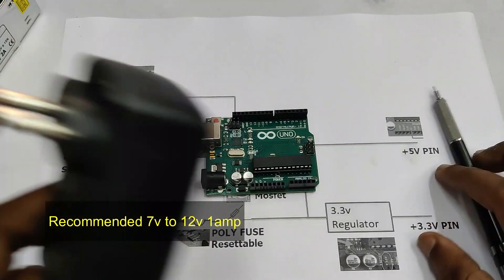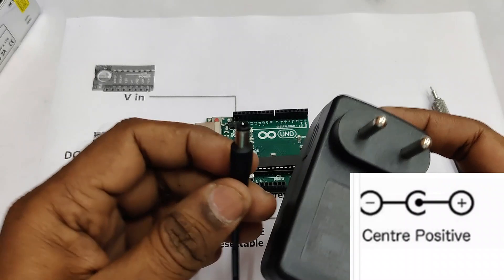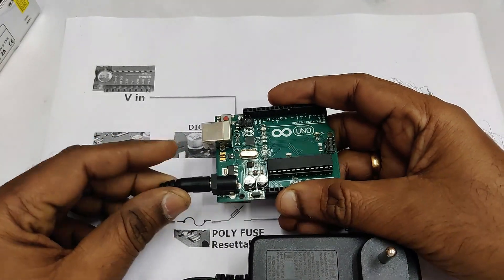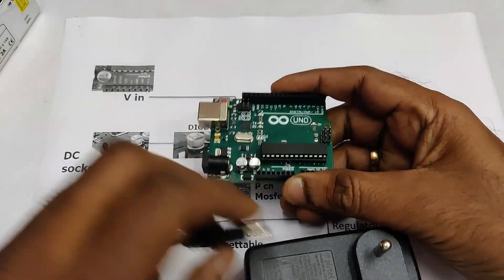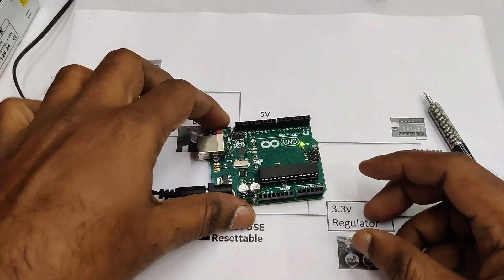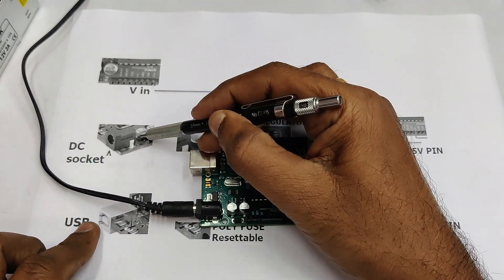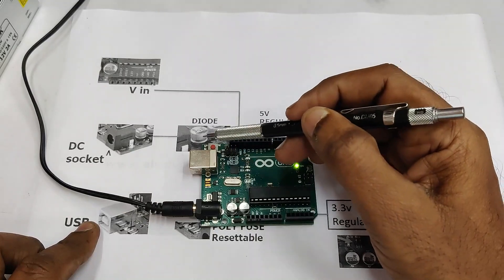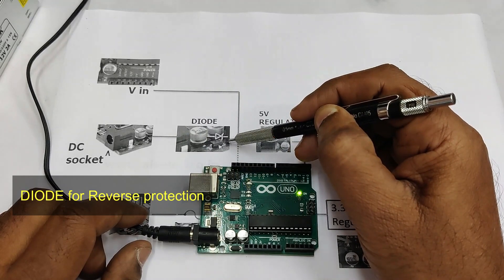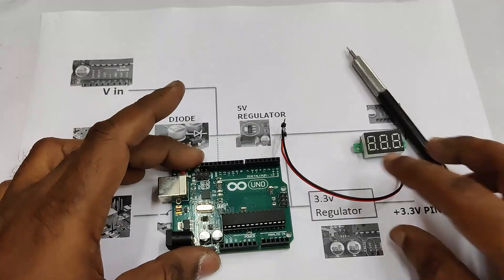First, let us see the DC socket method. This DC socket is a 2.1mm barrel socket, and the inner side is positive. The recommended voltage is 7 to 12 volts, with a maximum rating of 20 volts acceptable, but always use below 12 volts. You can use a power adapter, plug it into the AC socket, and connect the DC pin to this DC socket. After the DC socket, you can see a diode.